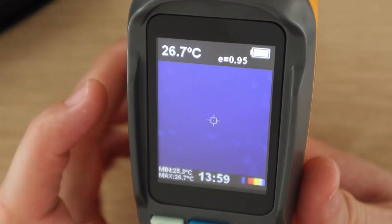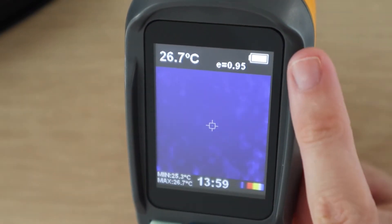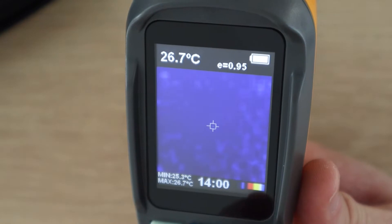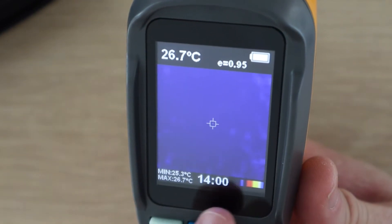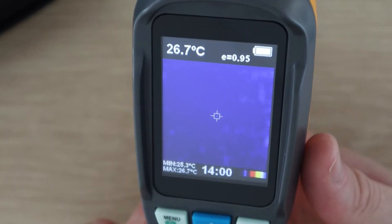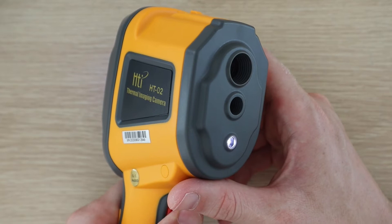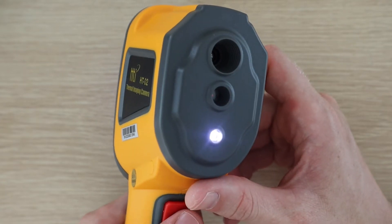On the measurement screen you've got the thermal image in the center with the center point temperature on the top left, and then a battery indicator along with the emissivity on the right. At the bottom you've got the color palette setting, the current time, and then the minimum and maximum temperature in the current image. The LED on the front is turned on by pressing and holding the trigger button and is turned off in the same way.